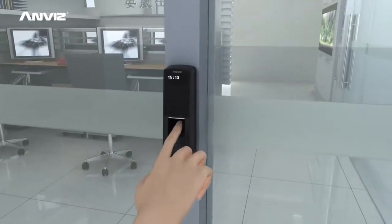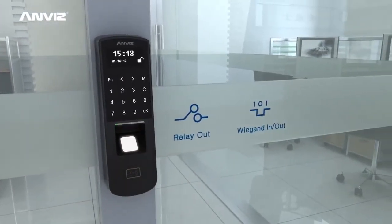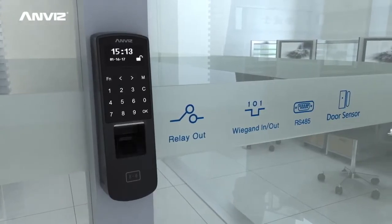The powerful access control function supports relay output, wiegand input-output, RS485, door sensor monitoring, and more.